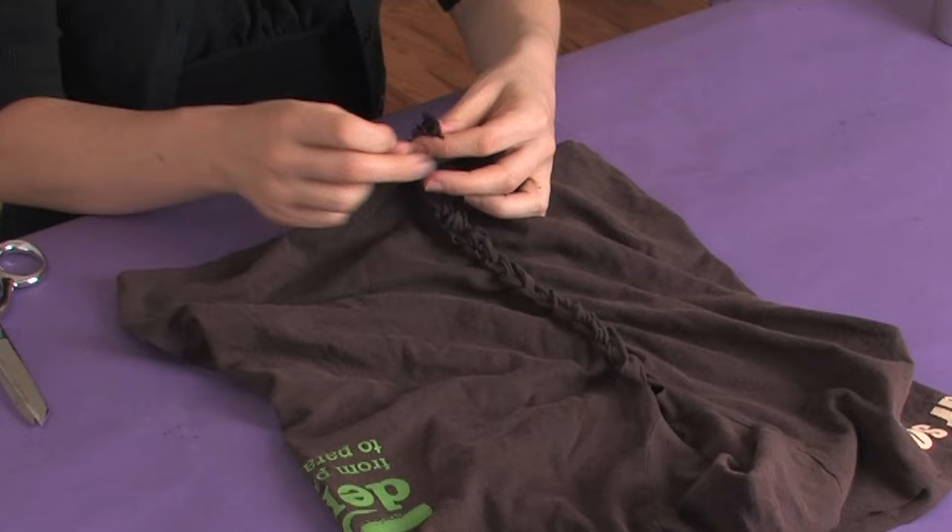You get a nice braid. Now part of the trick to getting the braid is making sure that you don't cut your strips too wide, because that will take away from the braided look. This has been Moe of Moe West Creations, showing you how to braid the side of your t-shirt. Ciao!